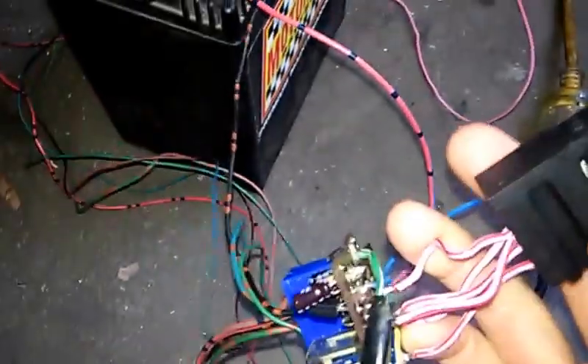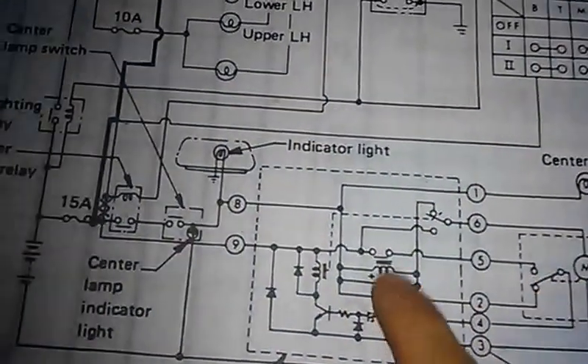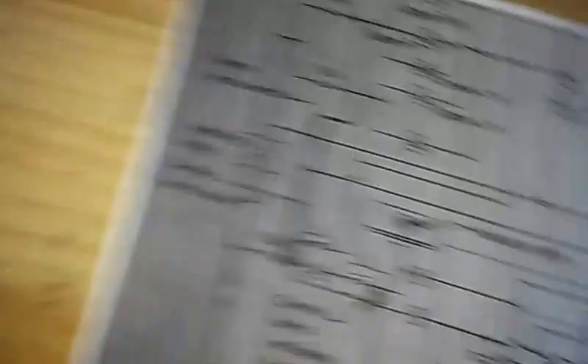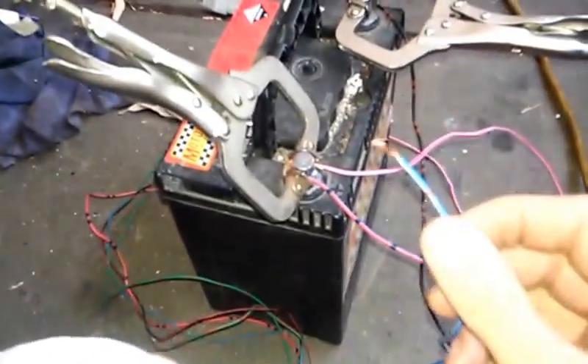I will get a new PCB mount relay to put in its place. Using this schematic, I've worked out what the pins do, what does what, and what wires get power. So now this wire that goes to the board on the back side gets power all the time, and this blue wire should get power when you press the button in the dash.